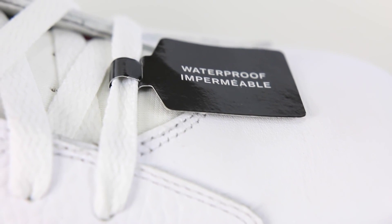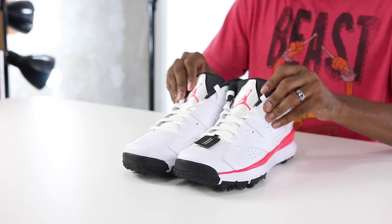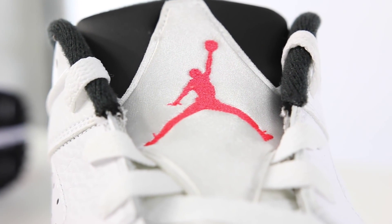It looks like they've actually trimmed the tongue a little bit, because on the Jordan 6 the tongue usually goes a little higher — especially on the lows — but it looks like these have been trimmed just a bit. As you can tell, I'm super excited about these. I'm talking all fast — I really can't wait to play these.